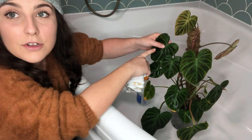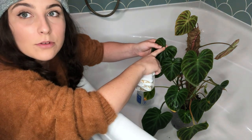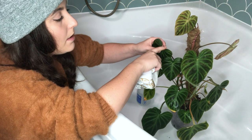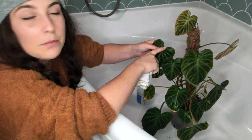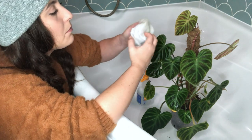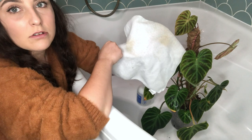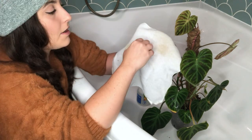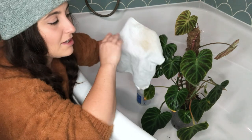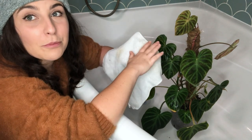That's all the front done, now it's time to do the back of the leaves. It's really important to focus where the petiole meets the leaf — the base of the leaf tends to have webbing in bad cases. Really concentrate in there. You'll see that orange stuff on the cloth is all spider mite material — things you can't see on the leaf — which is why it's so important to wipe everything down because they're everywhere on your plant.